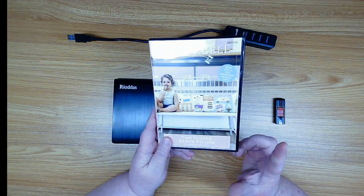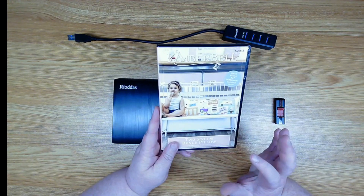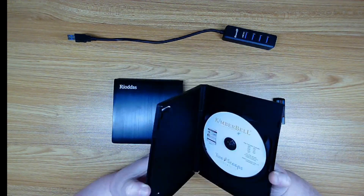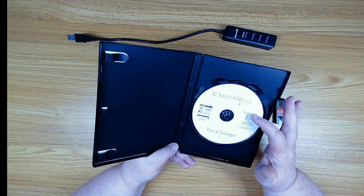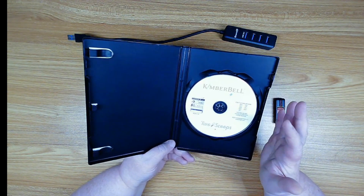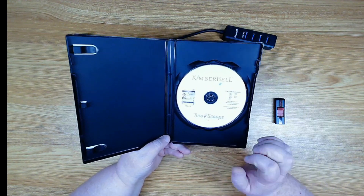In this package we're going to have all the embroidery designs in the formats that you need for your machine. The first thing you're going to do is open it up and you've got a CD. This will also tell you the formats on it: ART, DST, EXP, HOS, JEF, PES, VIP, VP3, and XXX.